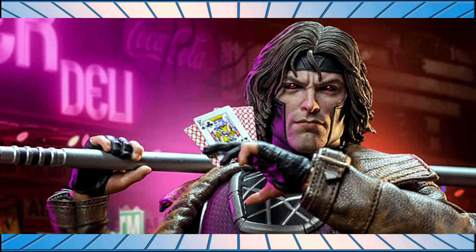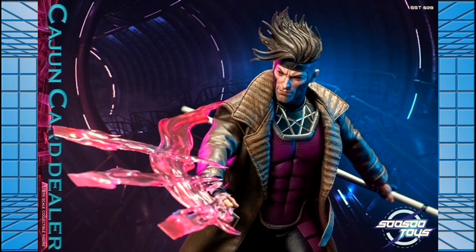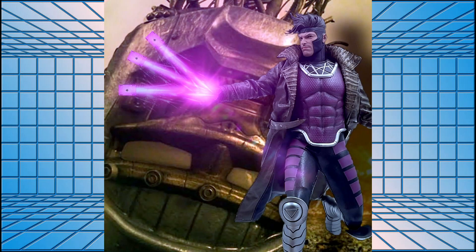Overall impressions: for the price point it's amazing. I'm not sure Hot Toys will ever do a version of Gambit like this, so for me it was a must-buy. I love the costume even though I'm not a massive fan of the character. Let us know what you think of this figure, and let us know if you've had any issues with SoSo Toys' hands. Thanks very much for watching — catch you next time, take care.